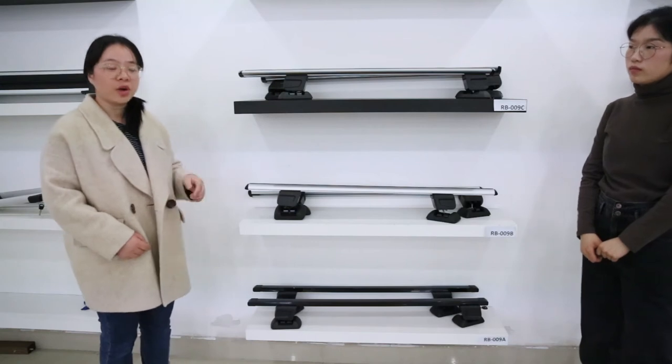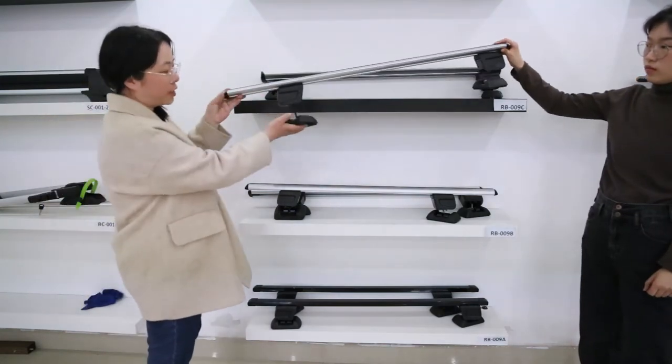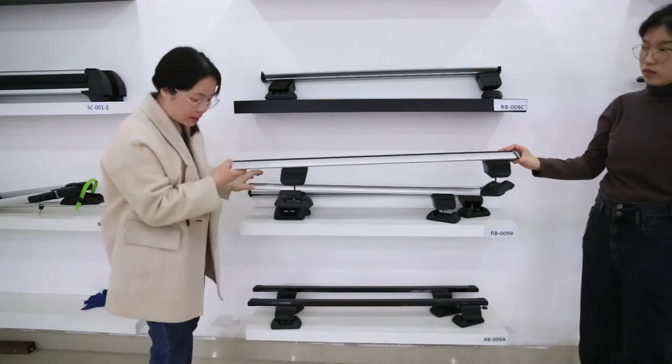If your car has fixed points, no worry — we also have a model for you. This is the fixed point model, RB009 series — RB009C, RB009B, and RB009A.